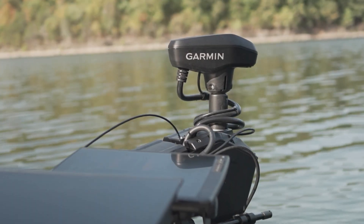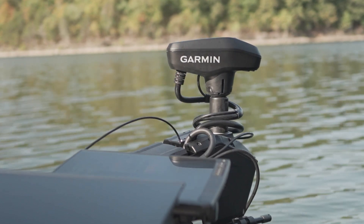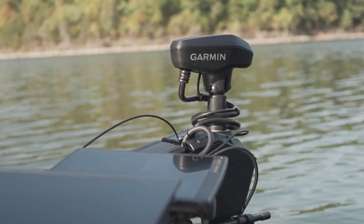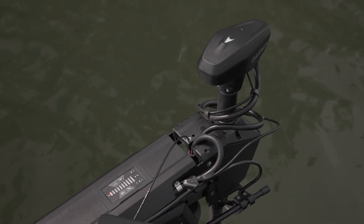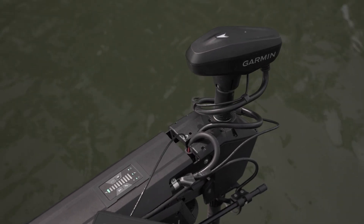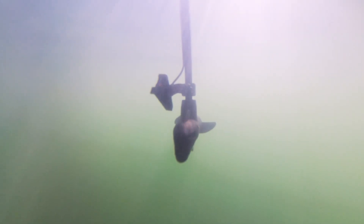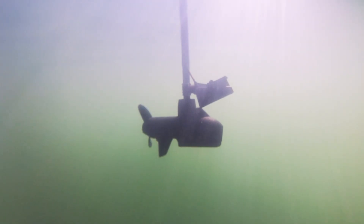The Anchor Lock feature is an autopilot function using GPS to set and maintain your position, acting like a physical anchor in the water. Our Force Pro and Kraken use multiband GPS to keep you on the spot, helping you stay on the fish longer. Anchor Lock will use forward and reverse prop for less shaft movement, making the motor extremely quiet above and below the water.